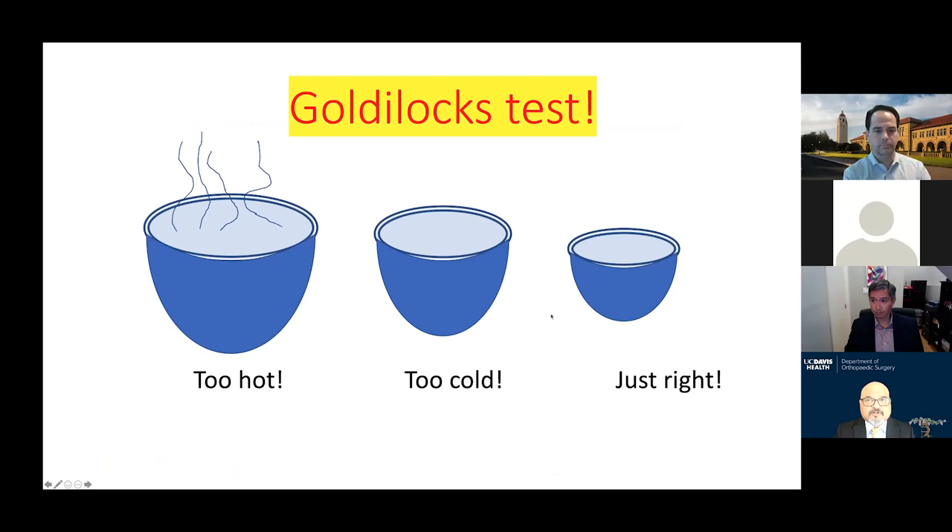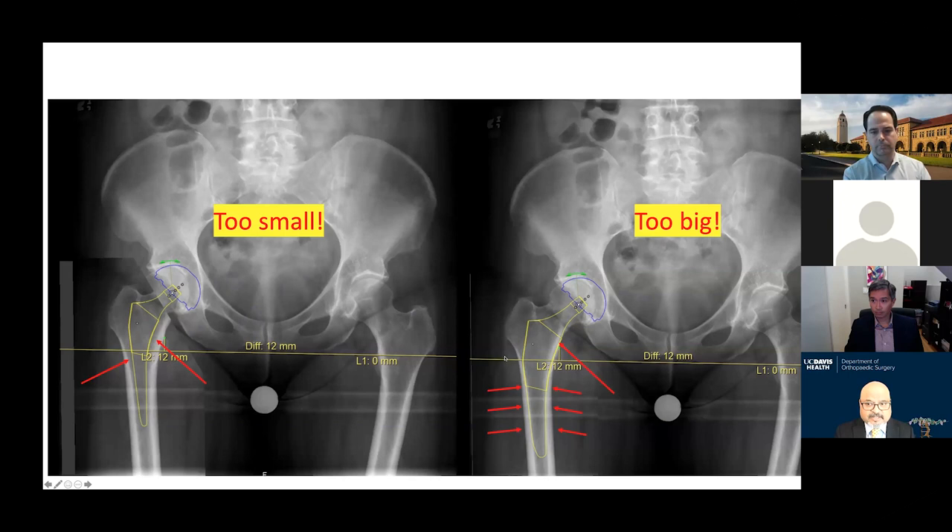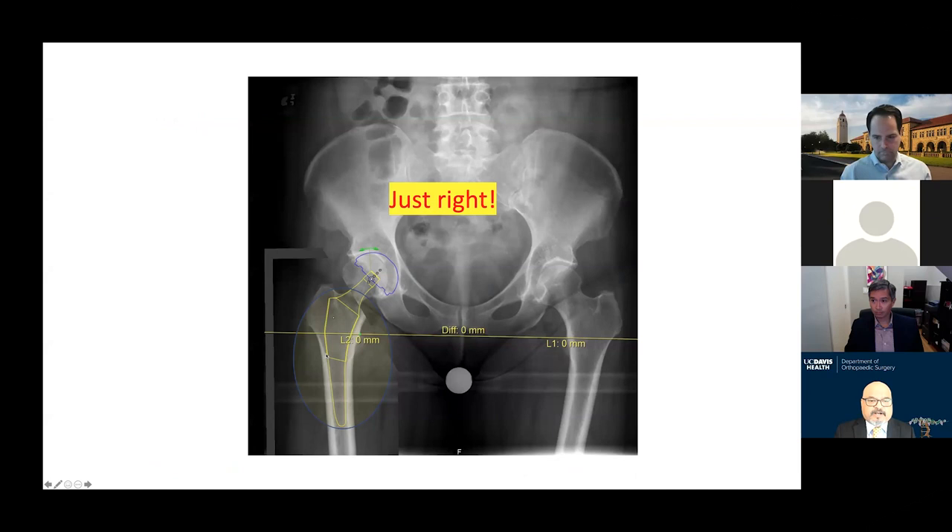Once you know the leg length discrepancy, we go to stem sizing. I use the Goldilocks test — I try a small stem, too small; I go up to an extra large stem, too big; then I find the sweet spot where I see just a little sunlight between the implant template and the cortex. I know this stem is appropriately sized. I also want to see that the calcar of the implant matches the calcar of the femur.